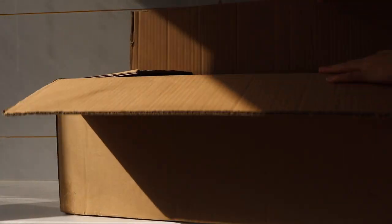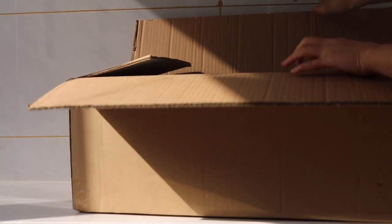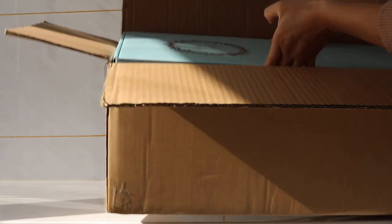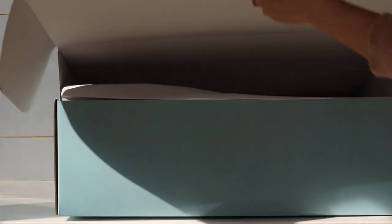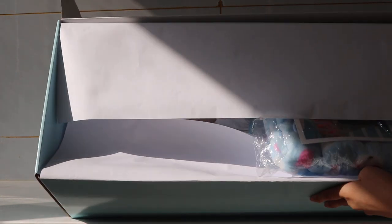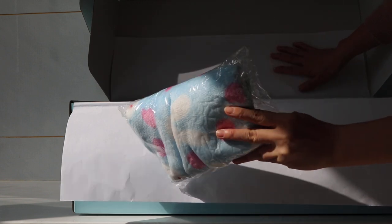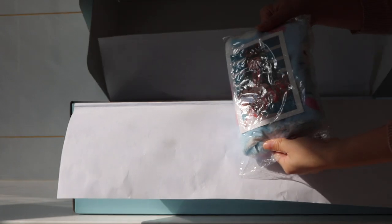So this is the package. This is the box. Are you ready? I am going to open it. Oh my god, there is a little package here and there is a card.